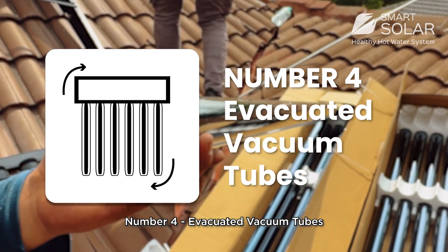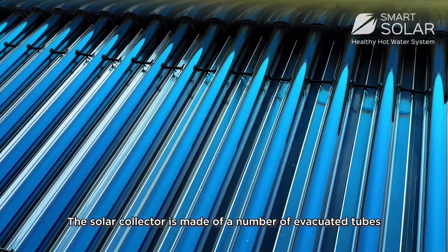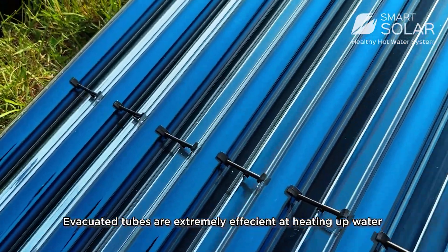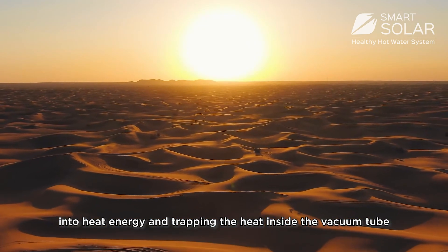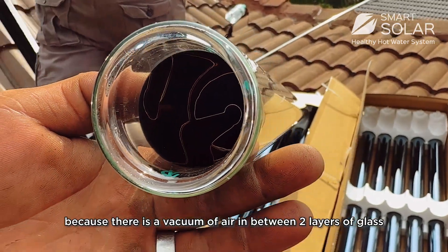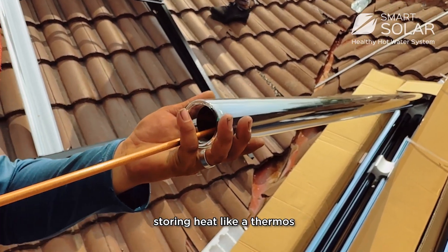Number 4: Evacuated vacuum tube. The solar collector is made of a number of evacuated tubes. Evacuated tubes are extremely efficient in heating up water — they can harvest radiation from sunlight into heat energy and trap the heat inside the tube. Heat loss is up to 0% because there is a vacuum of air between two layers of glass, storing heat like a thermos.